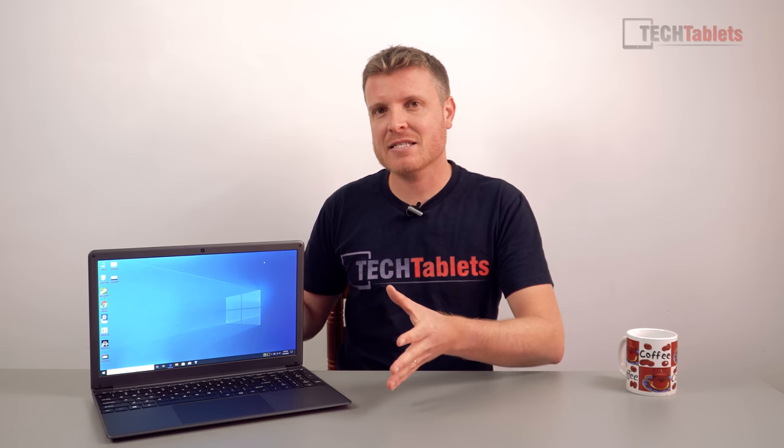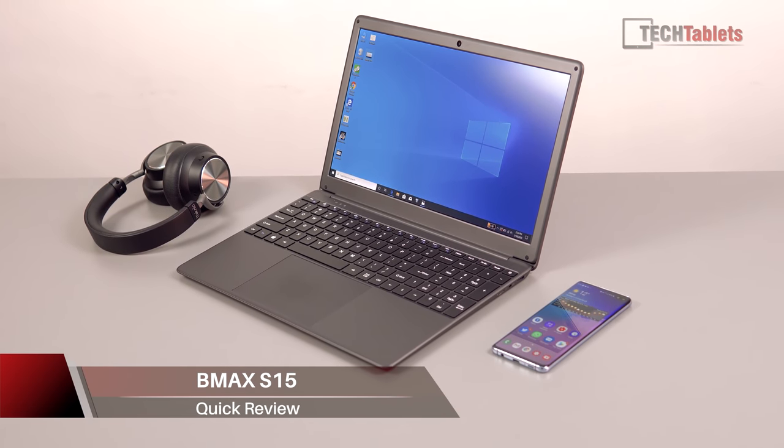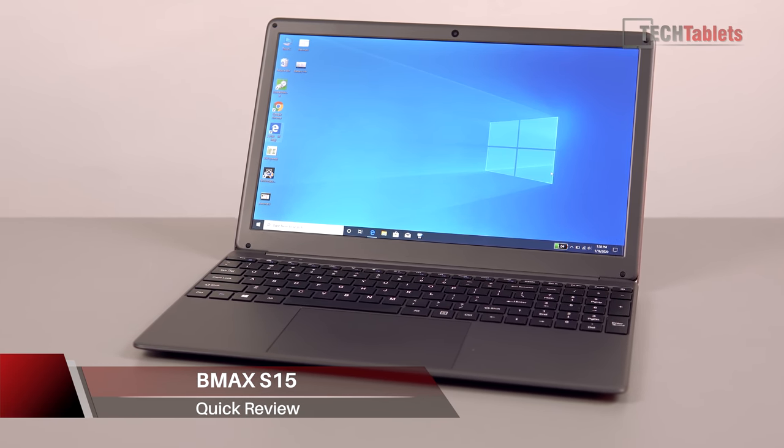I'm Chris and this is the B.Max S15. I did say I was pretty much done with the Gemini Lake laptop, so this will be a lot quicker. I'm just going to recap and cover things without going into a lot of detail like I normally do.